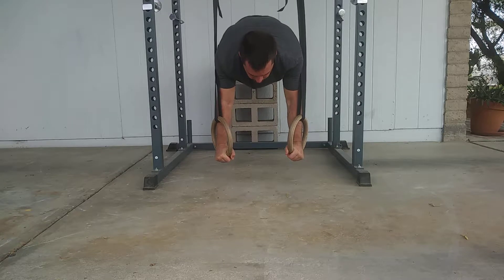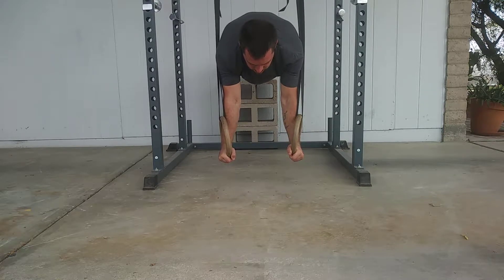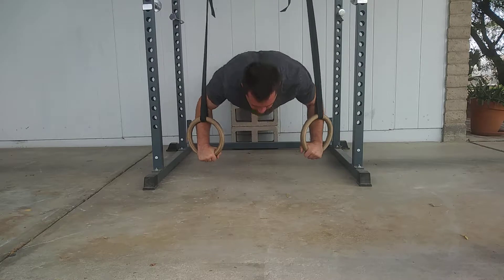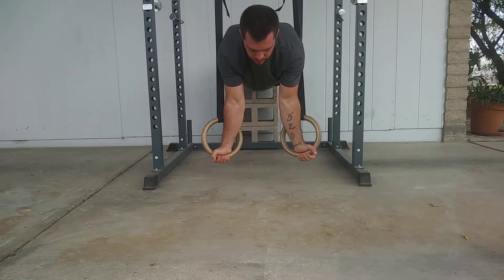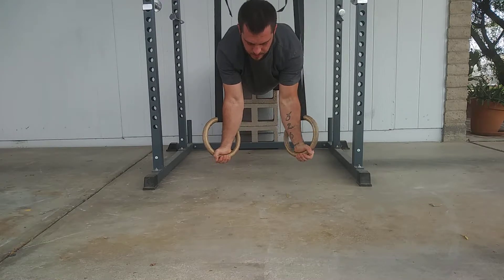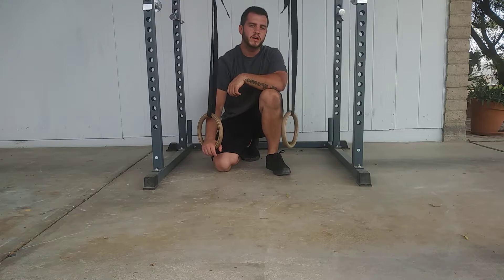Squeeze your glutes and push the rings down like you're pushing them into the floor so your shoulder blades are protracted. Go down, then at the top press back up, turn the rings out, and repeat for repetitions.